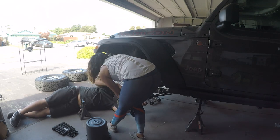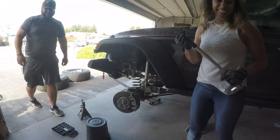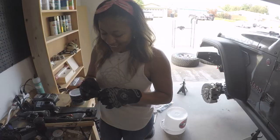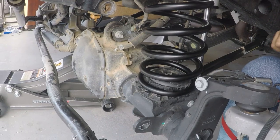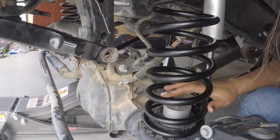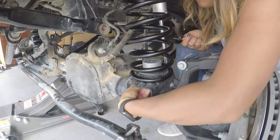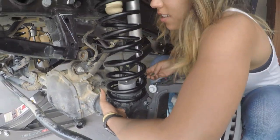We are now installing the bump stop spacers in the coils. Center it and put that bolt through. Putting her manicure at stake - next time get your nails done after Jeep adventures, not before. Make sure you schedule your pedicures or manicures accordingly. Girls can work on Jeeps - breaking down barriers.